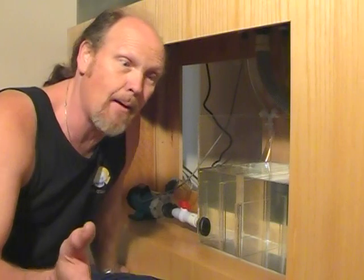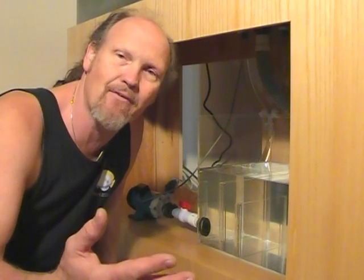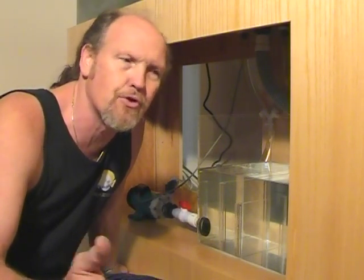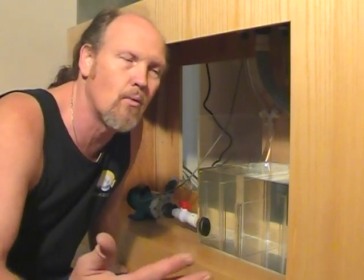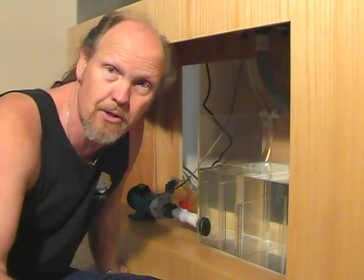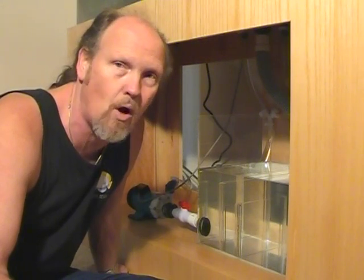I might even persuade the homeowner or hobbyist to put live rock in on that side, which will help baffle the splashing and give him, to a certain degree — I'm not going to say biological filtration — but that rock might grow sponges on it, things such as that, which in a roundabout way would help filter the aquarium, because filter feeders, which is what a sponge is, will filter things from the water.